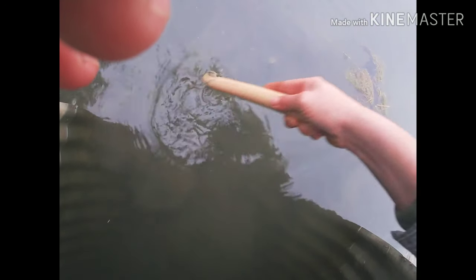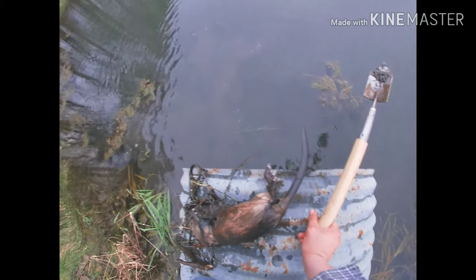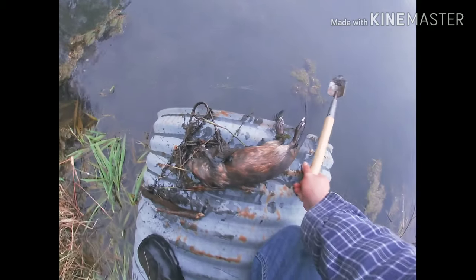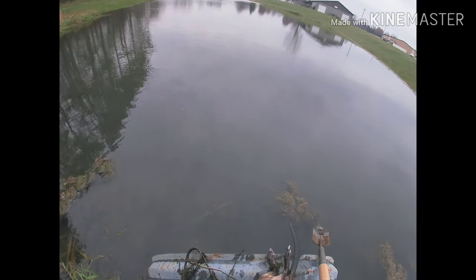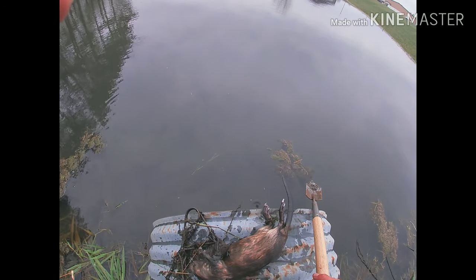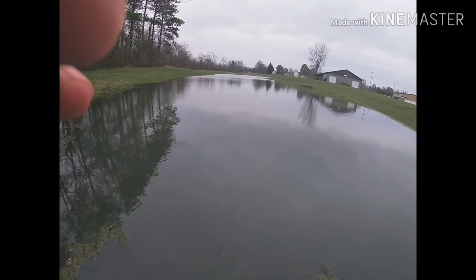Coming up on a culvert set. We got a muskrat. A lot of times they run through these culverts, and I've been catching them in here when I can't catch them in the holes. A culvert is a good place to connect — a good spot to get rats. So always hit your culverts up.